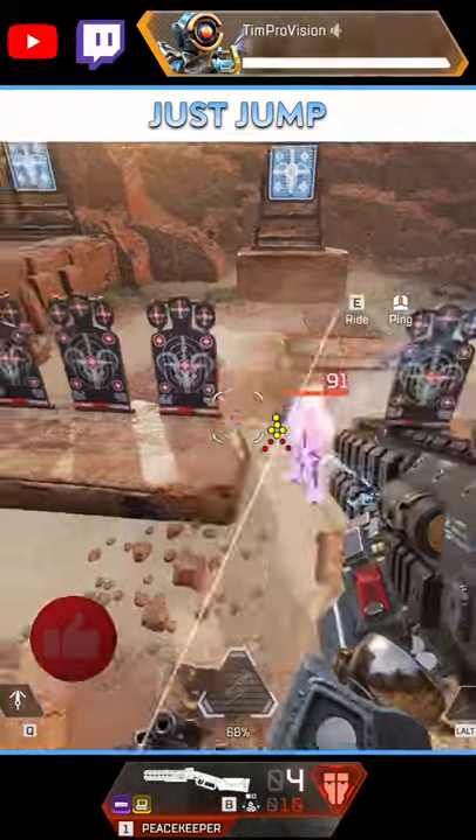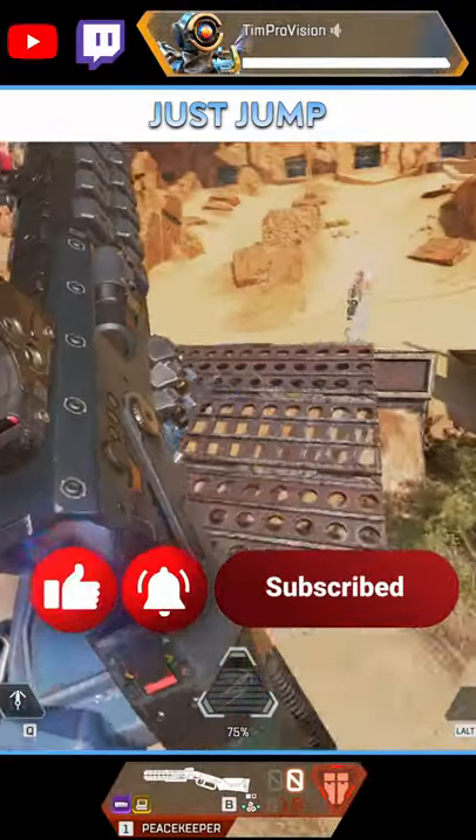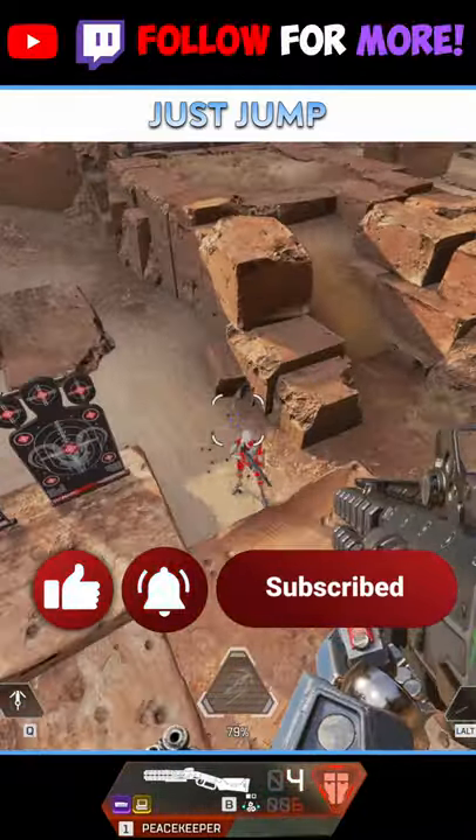Finally, there is super jumping on ziplines. This is done by connecting yourself to a zipline and then more or less jumping off of it with some extreme hype. Simply connect to a zipline and then quickly double tap jump to get launched into the air.